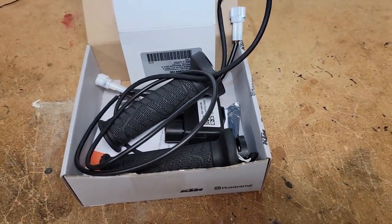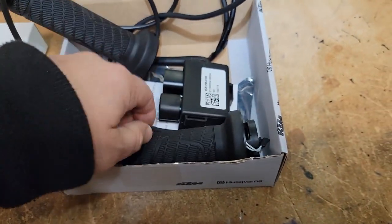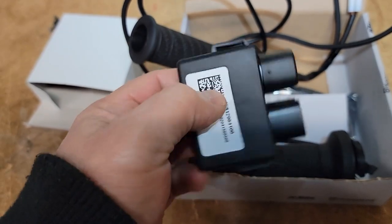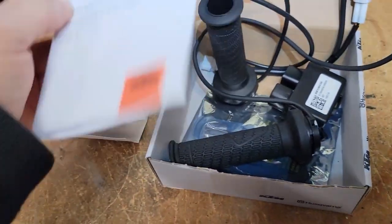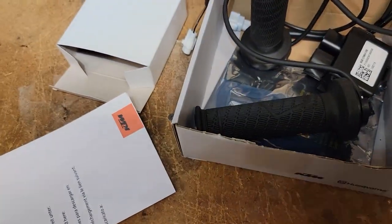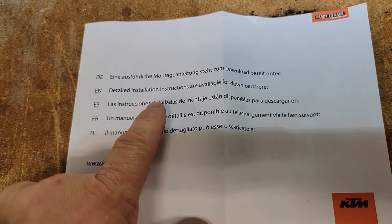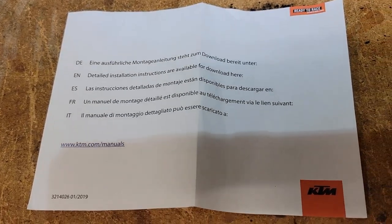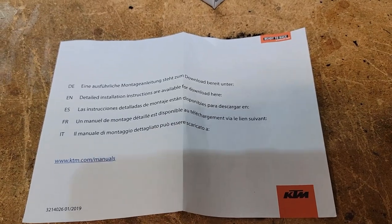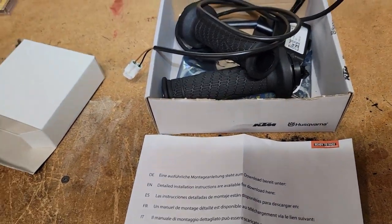Hello everyone, Oregon Moto John here. Really excited — it appears I have my heated grip kit from KTM. Looks like we got everything: the heated grips and this little relay device. My only complaint is it came with these instructions, or lack thereof. I got this slip that says go to KTM manuals dot com for detailed instructions, but I went to my manual and there's nothing telling you how to turn them on once they're installed. Anyway, just got these today — I was gonna wait till tomorrow but I just can't.